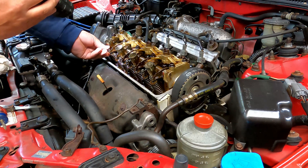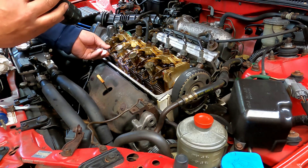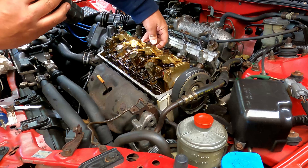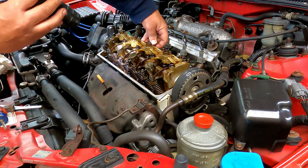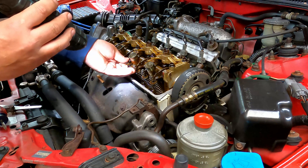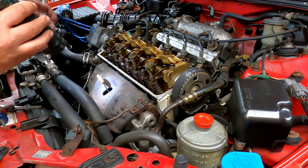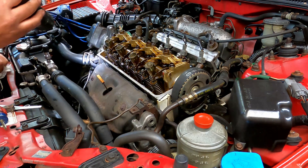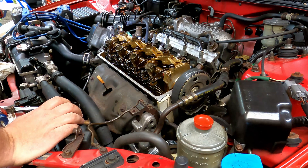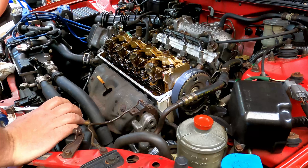Then you drop down and do the intake valves on the cylinder next to it, and then drop down to the next cylinder — which is number two — and do the exhaust valves on that. By the time you're done with that, you'll have all your valves done. The whole process shouldn't take you any more than 30 minutes.